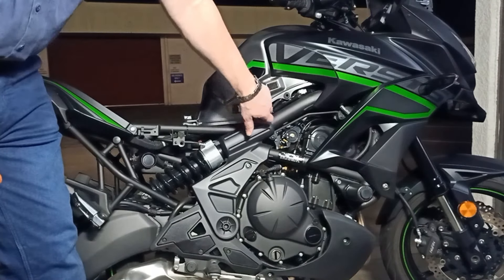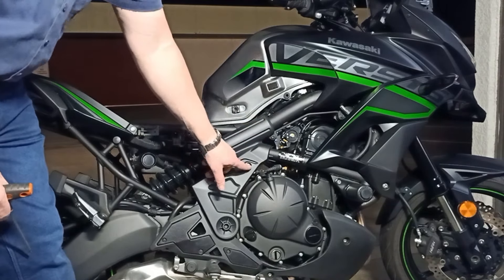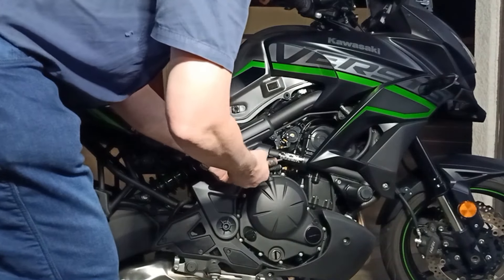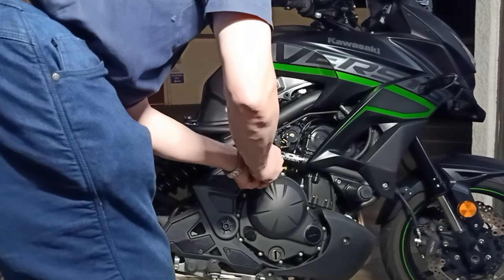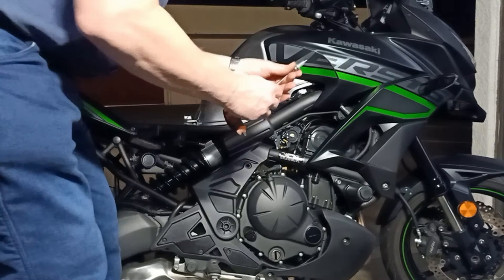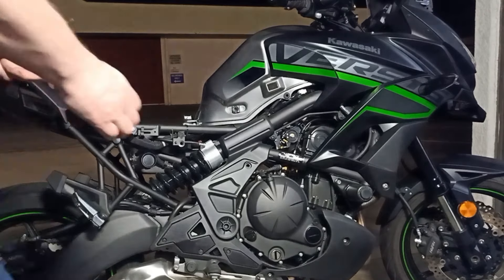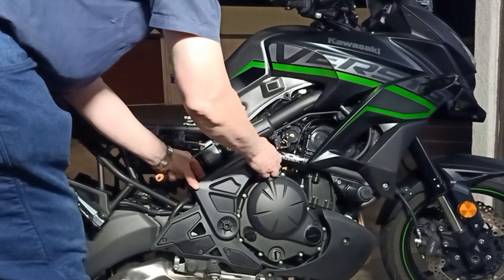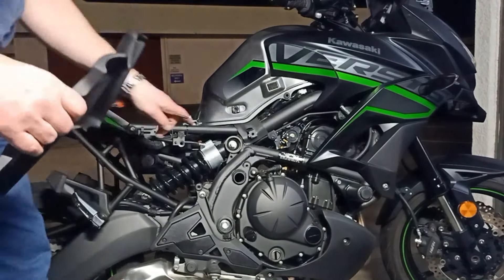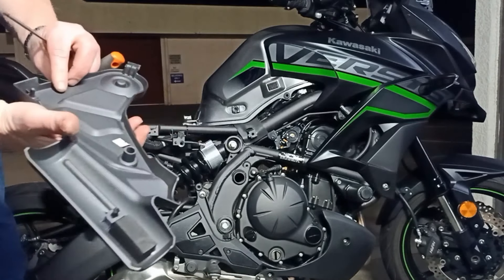It's a little bit tight getting long nose pliers up through here to grab it and pull it out, so I'm going to remove this plate here. You need a five millimeter Allen key. That's a very easy one to get off — just one bolt in the middle and it pops in two places.